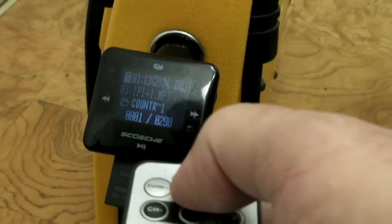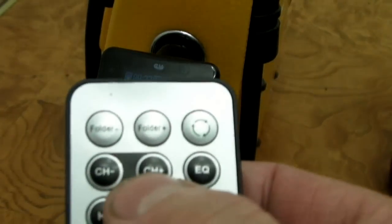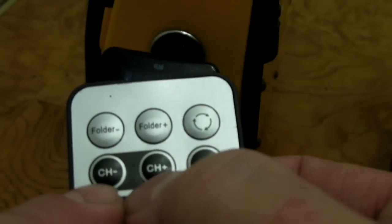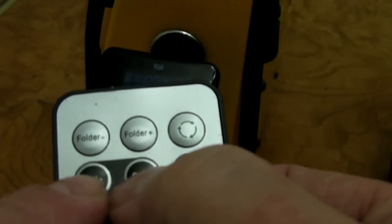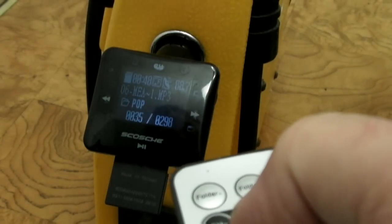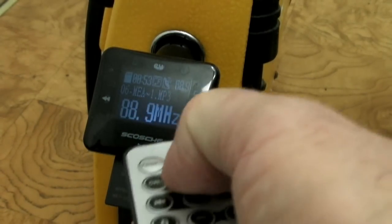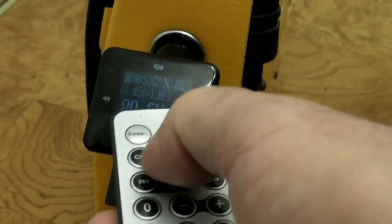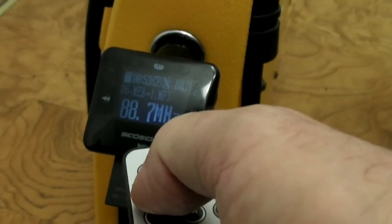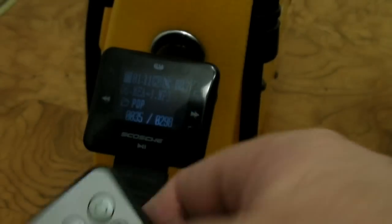I can go to a different folder and I've got country music in that folder. Another folder, I've got pop music in that one. You also have these channel minus and plus buttons, which change the frequency the transmitter transmits on. So if I press plus, it's going to go up and change that frequency 0.2 at a time. For me, 88.7 works really well. Then you have these track buttons — the ones with the double arrows.